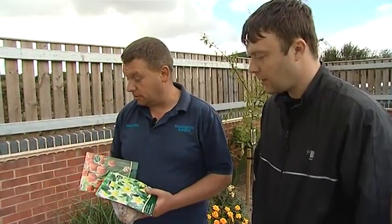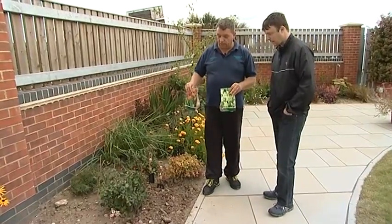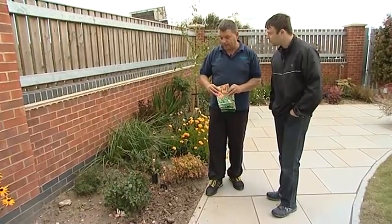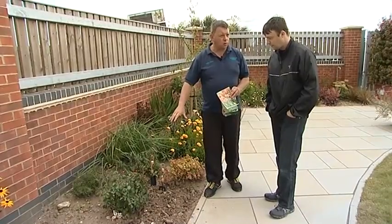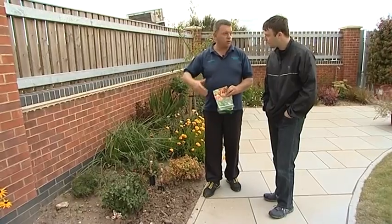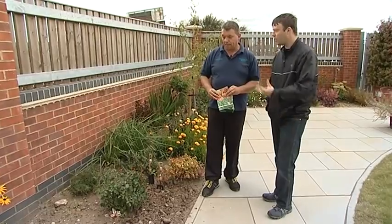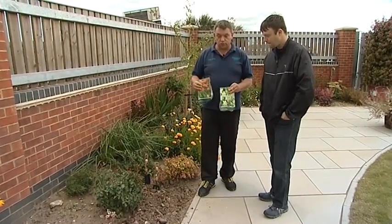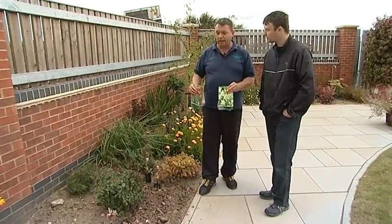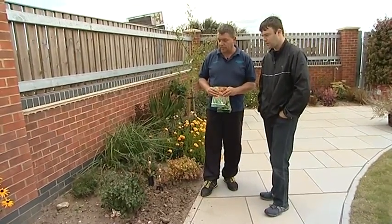So today is a perfect day to be planting bulbs. This is the area that we're going to plant in. The reason why I've chosen this area is because it will really complement the existing shrubs that are already in here. These won't have really any colour at all during spring, so adding bulbs into this area will prolong the colourful display in this part of the garden. Not too hot, not too cold, not wet at all — absolutely perfect.